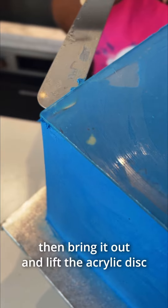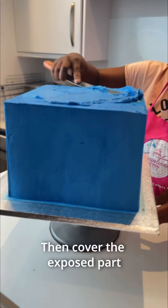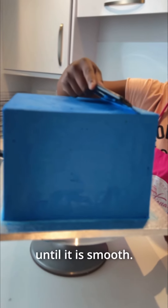Then bring it out and lift the acrylic disc using a palette knife dipped in hot water. Then cover the exposed parts until it's smooth.